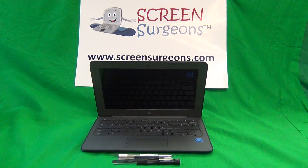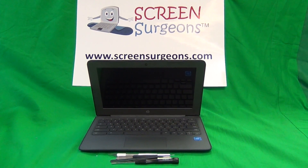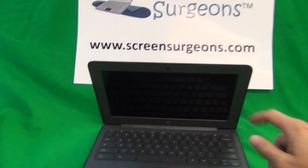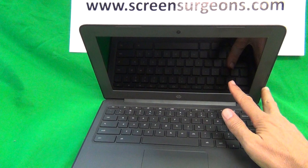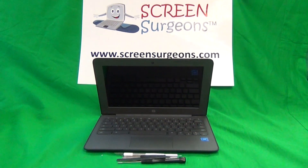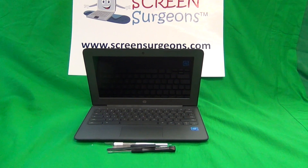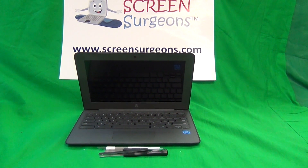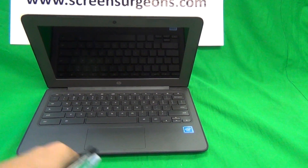A couple things before we get started. For this version it comes with both the touch and the non-touch version and the only way to really tell — because they look almost identical — is the touch version, which this one happens to be, has the glossy finish on the screen and the non-touch version has the matte finish. The procedure is nearly identical but the screens and connectors will be different, so the screens are not interchangeable between the two. This is the generation 6 G6 version, so there are five previous versions and that's why we want to make sure we are working on the right Chromebook.